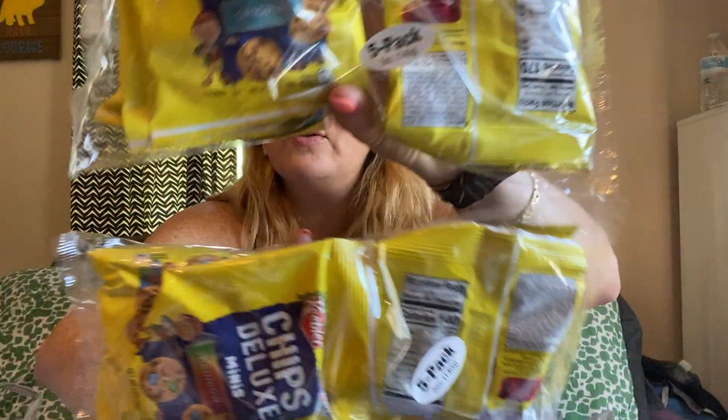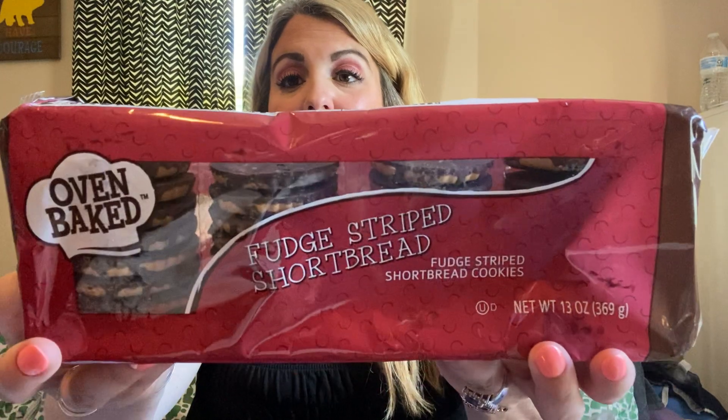Some more repurchases — I got some more Keebler's Chips Deluxe Mini, a five-pack, rainbow and original. I got these to put in the kids' lunchboxes — always a great name-brand snack, you can't beat that. Then I got some more of these oven-baked fudge-striped shortbreads, 13 ounces. My kids love these, so I picked those up.